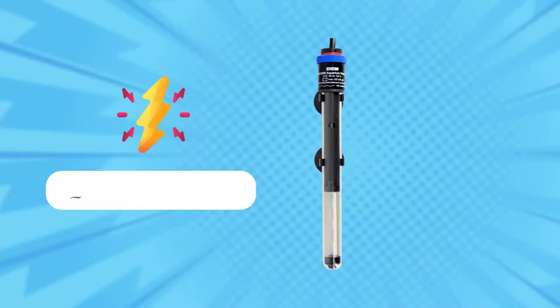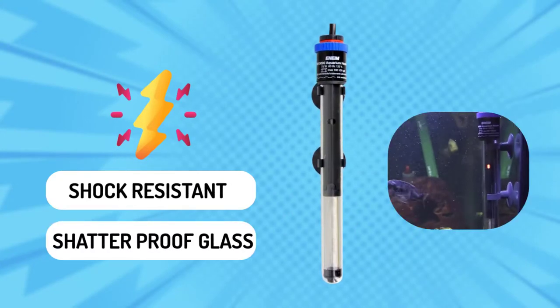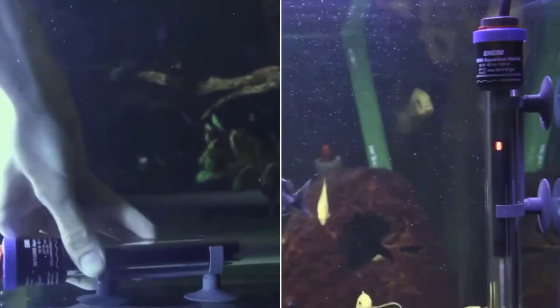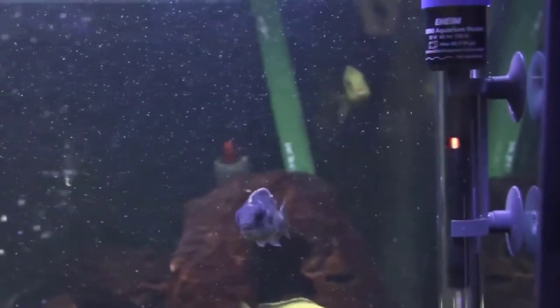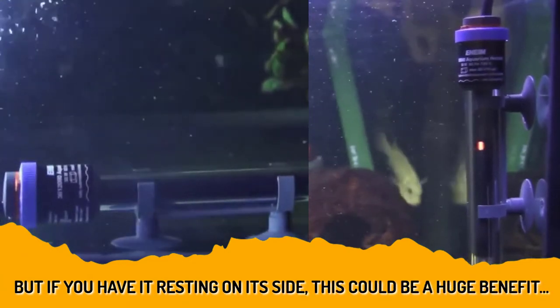It has a red signal to indicate any power failure. Its shock-resistant, shatterproof glass makes it ideal for use in both saltwater and freshwater aquariums. One of the greatest things about this heater is that it can be installed either vertically or horizontally. Every other heater has to be installed vertically, but if you have it resting on its side, this could be a huge benefit.